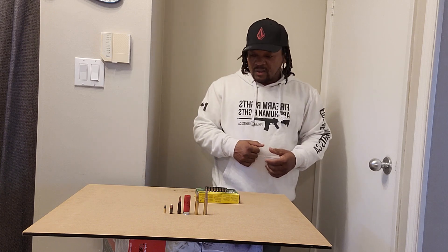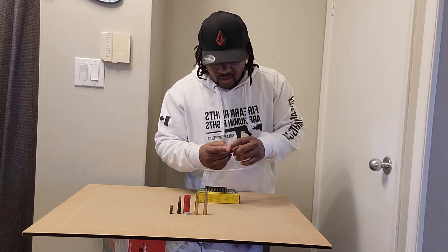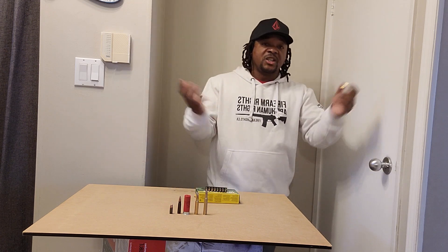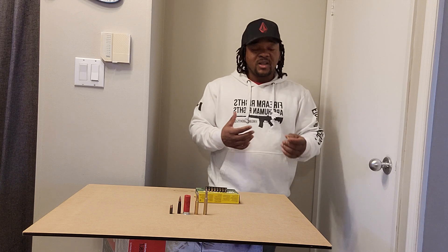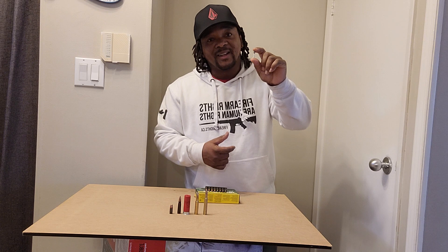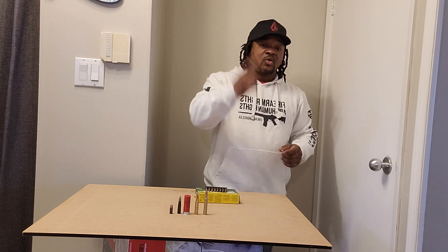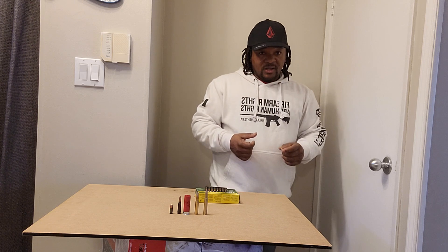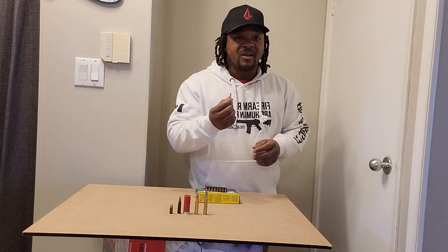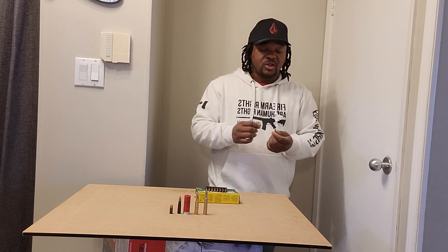I'm gonna kick it off today with a little .22. You know, if you're teaching someone to shoot, you're gonna start them on a little .22 — need a little .22 rifle or a .22 pistol. These .22s, the ammo is cheap — you can get a lot of them for pretty much nothing.